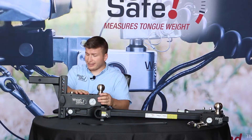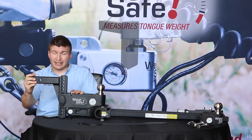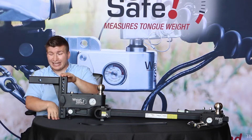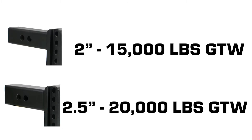A quick rundown of the system: the draw bars that are available come in both the 6-inch and the 8-inch drop length variety. This here on the table is an 8-inch drop with a 2-inch receiver rated at 15,000 pounds. This model is also available with a 2.5-inch shank that is rated at 20,000 pounds.